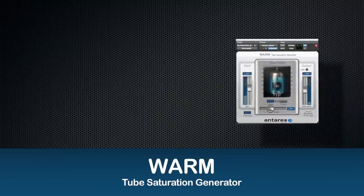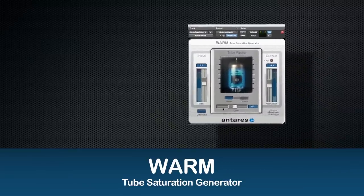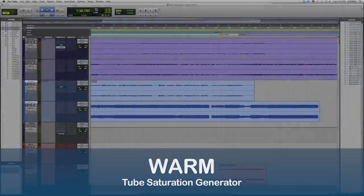Warm's Velvet tube models the subtle effects of classic tube saturation. While I most often use it for adding warmth to vocals, I've found it just as useful for acoustic guitar, strings, or synthesizers — in fact, pretty much anything.